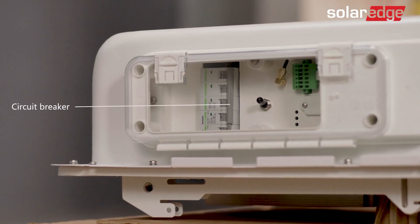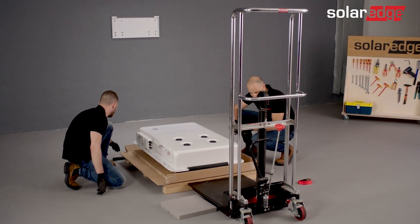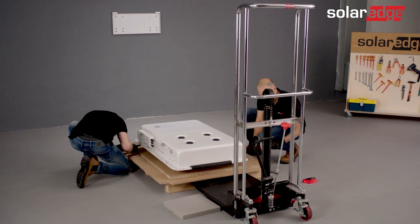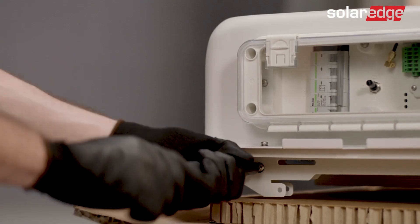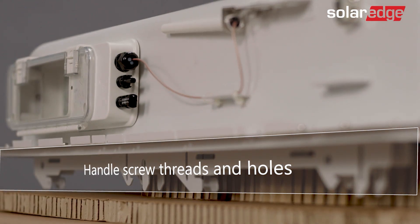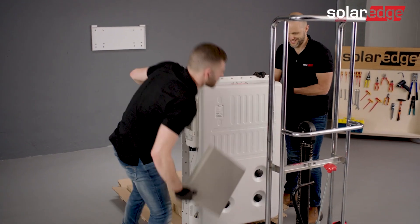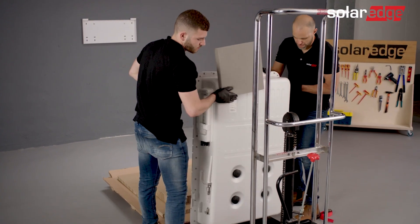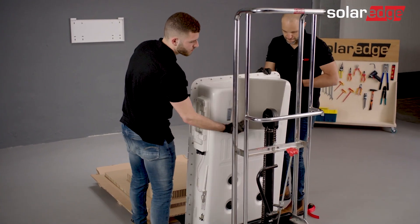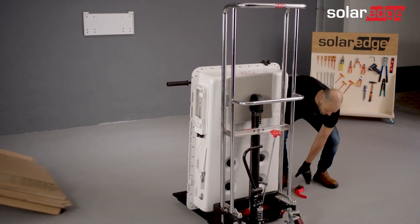Make sure that the battery circuit breaker is in the off state. Now the battery is ready to be placed on the dolly. Attach two lifting handles to the top handle screw threads. Note that the handles can be reused for future battery installations. For added convenience, we have provided additional handle screw threads and holes to insert lifting straps. Hold the battery from the handles and place it onto the dolly. Cushion the battery and secure it to the dolly using ratchets or other securing straps. In addition, you can put a piece of cardboard under the battery and slide the battery into place on the dolly.